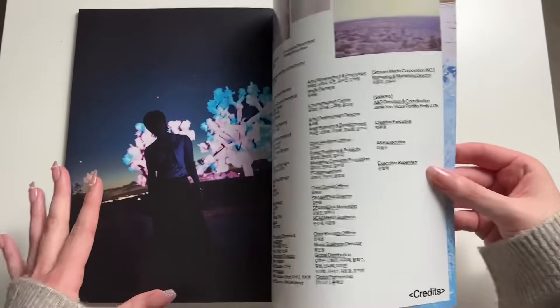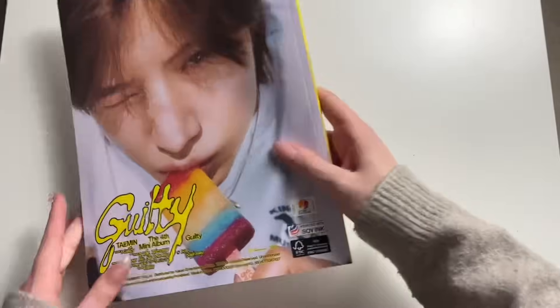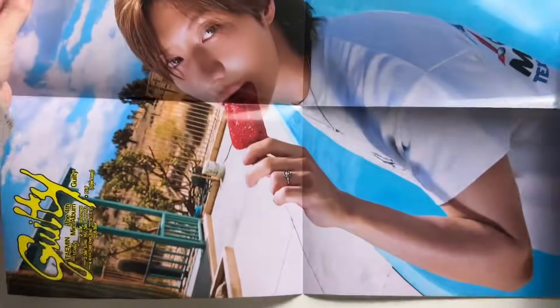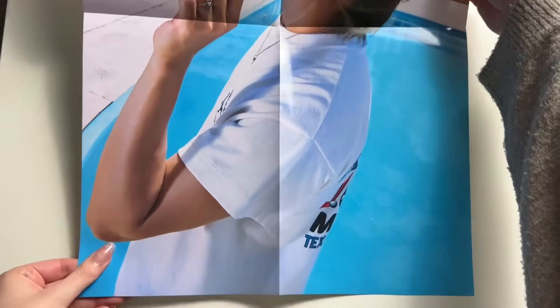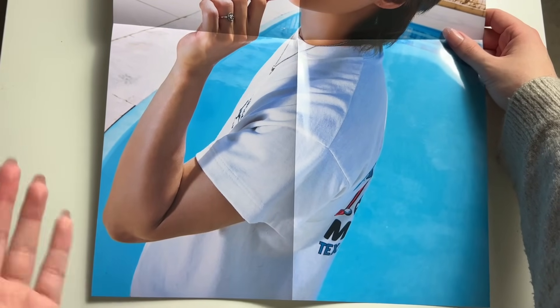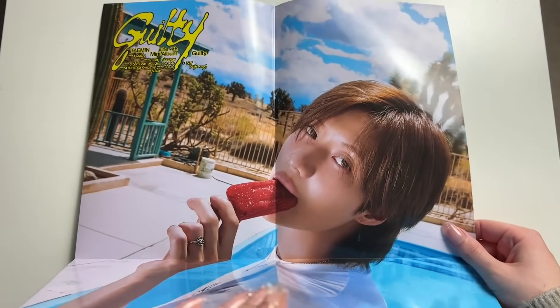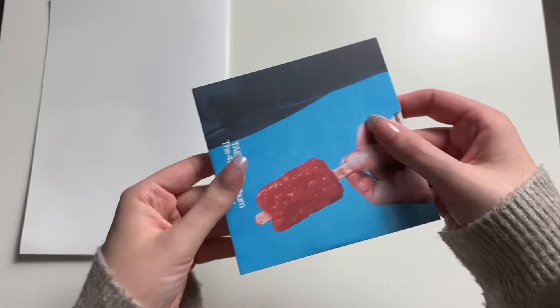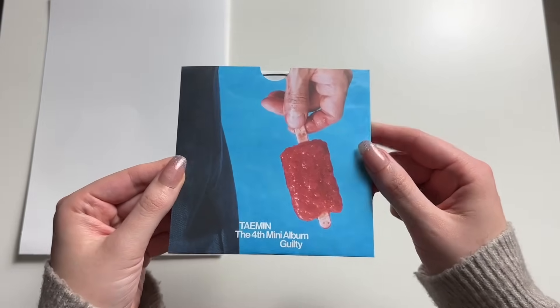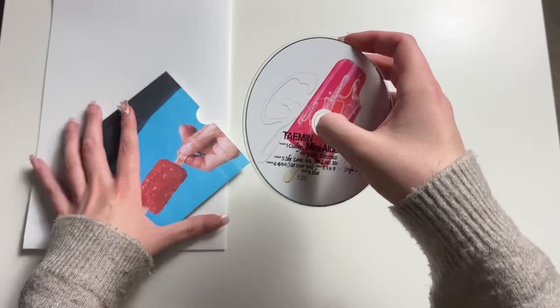He's so cute, isn't he? You get a poster — typical SM fashion, adding a poster. He has such nice arms. They just look nice. And to me, nice arms aren't really big muscles — I just think he has nice looking arms. That is the most random compliment. And we have the CD — looks like his popsicle kind of melted. Such a cute CD.